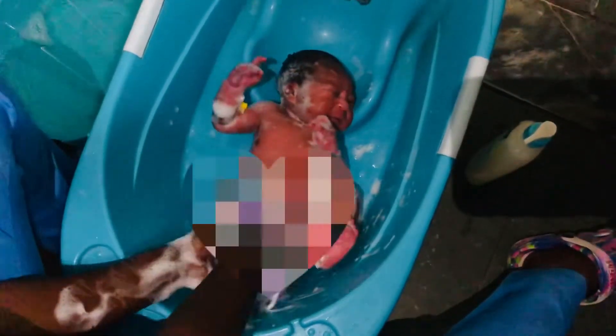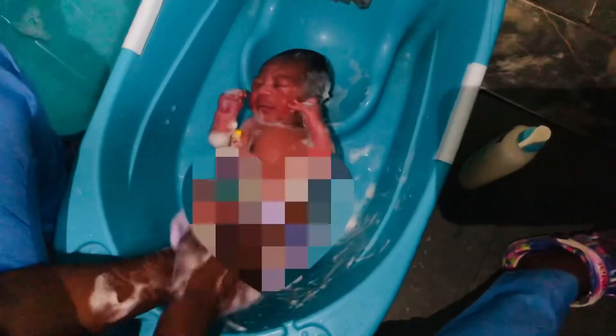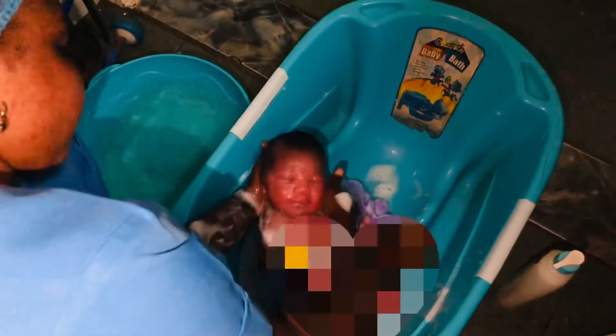Lather your sponge and gently scrub the baby. Just look at how the baby is not crying — my baby wasn't crying because there was no water, just a little bit of soap on the sponge being gently scrubbed. Scrub the neck, the armpits, the legs, all the joints. After that is done, rinse out the soap.